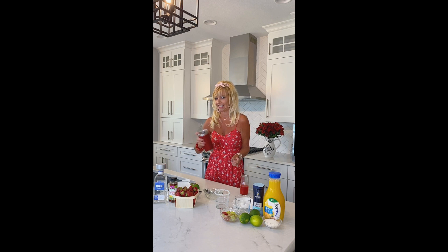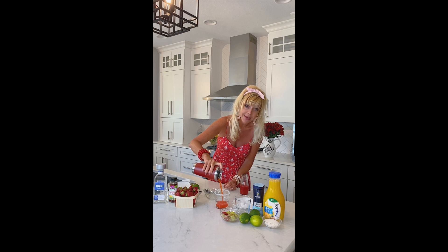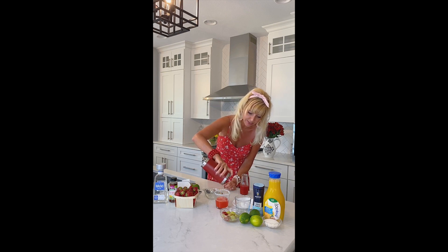We want to shake it for about 60 seconds — I won't do the full time here for the video, but usually 60 seconds gets all those flavors mixed really well. It's going to be so yummy. Oh, I love this red color — you guys, it is just absolutely gorgeous.